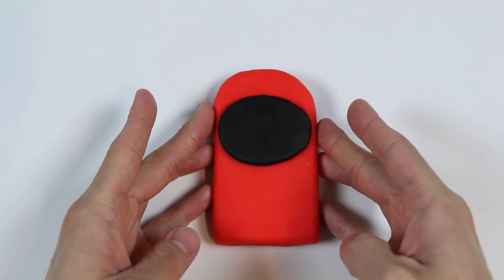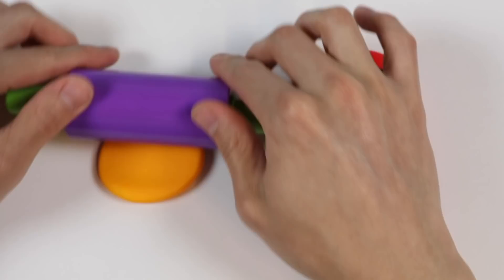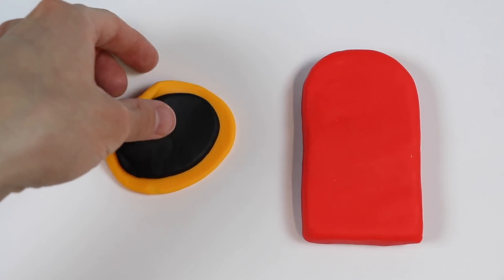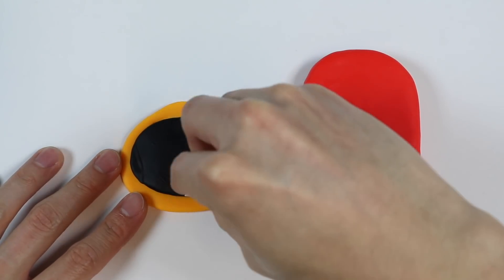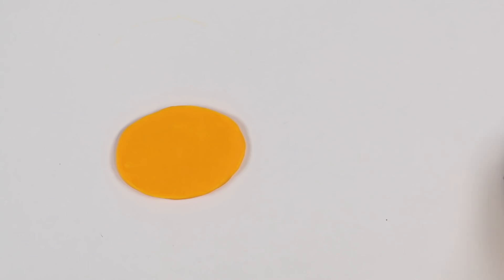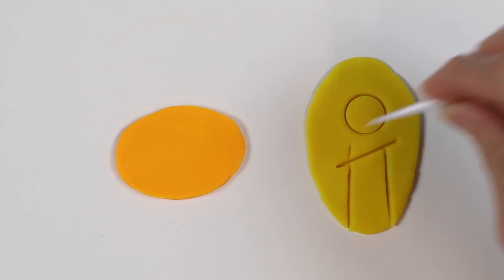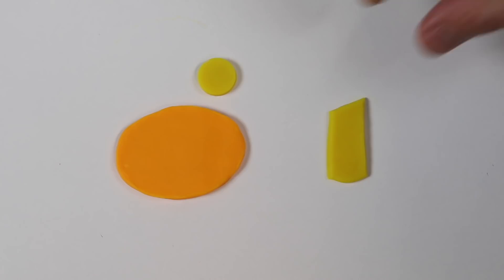Now let's roll out this ball of orange Play-Doh. This has to be a larger oval. Let's stack the black oval on top of the orange one. Now I'll be making the eye and the tube, so sit back and relax while I do it. Here's the shape for the eye, and this will be used for the letter I and the number 2.